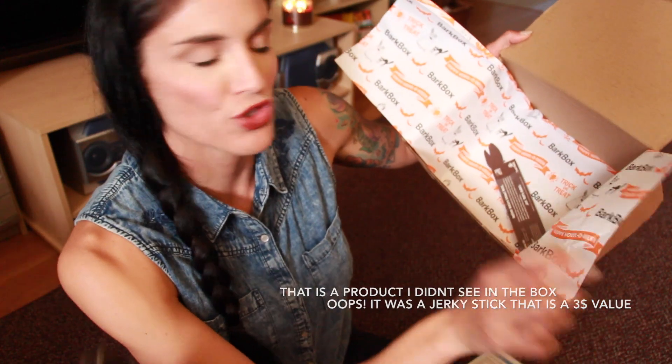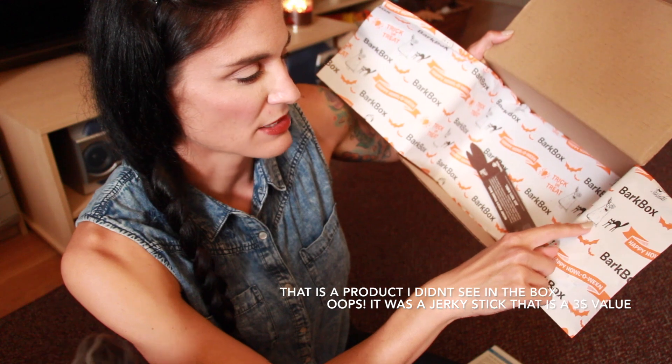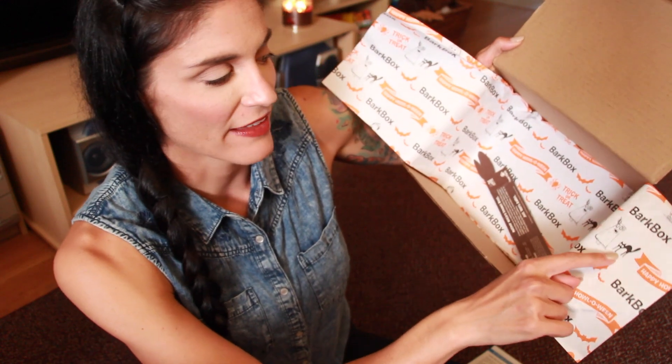26 plus 9 is 35, so the retail value of this box is $35. Honestly, the best part of this box is being able to try out new things for your doggie, and also getting a doggie surprise every single month, which obviously she loves. There has not been one thing that she has not loved in any of the BarkBoxes that we've received so far. I forgot to mention too that the paper in here is so cute — it's themed. There's like bats and a dog ghost and a cat. It's just so cute. Happy Howl-o-ween!